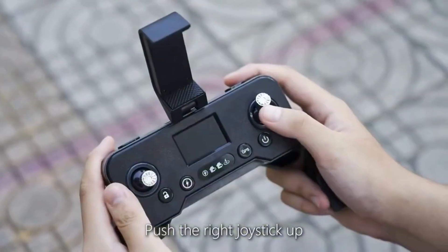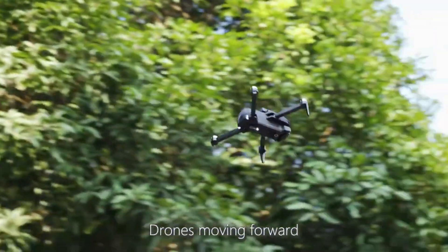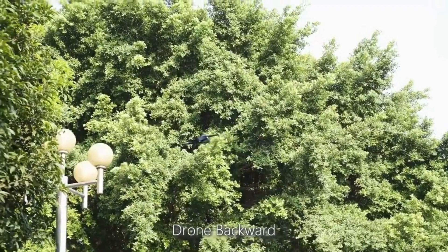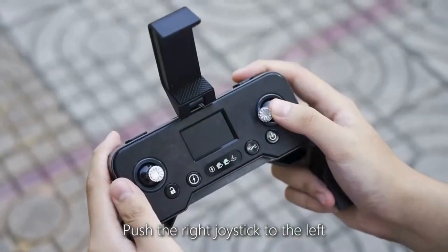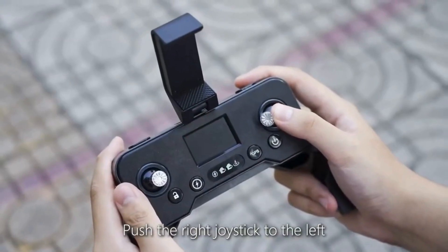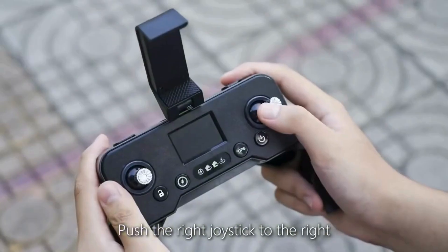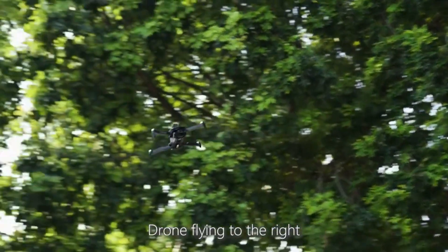Push the right joystick up and the drone moves forward; push it down and the drone moves backward. Push the right joystick to the left and the drone flies left; push it to the right and the drone flies right.